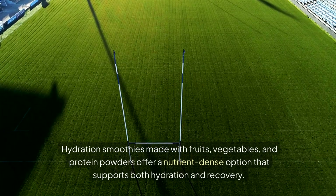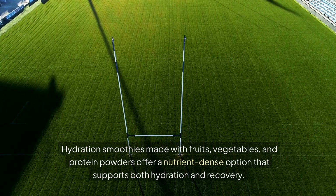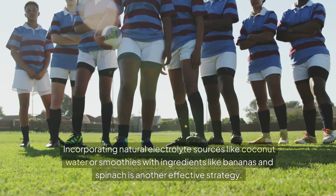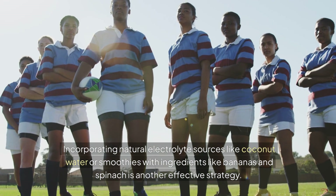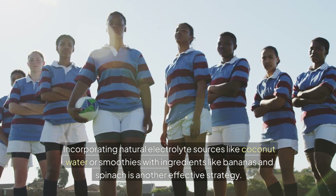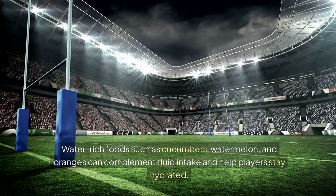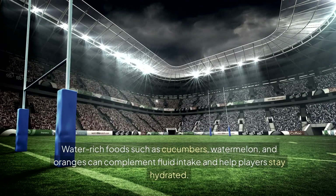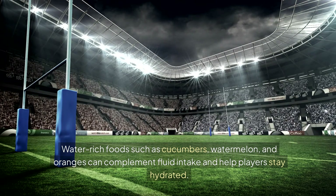Incorporating natural electrolyte sources, like coconut water, or smoothies with ingredients like bananas and spinach, is another effective strategy. Water-rich foods, such as cucumbers, watermelon, and oranges, can complement fluid intake and help players stay hydrated.